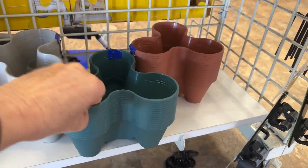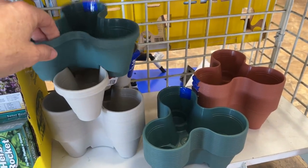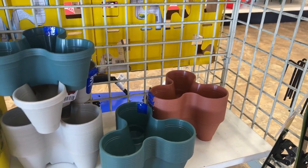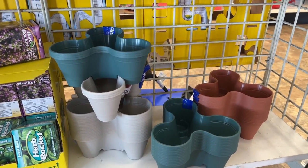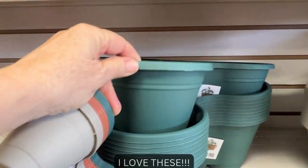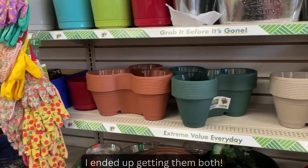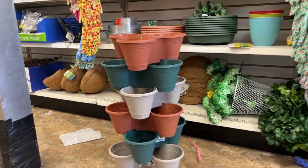Oh, this is so cute — check this out, it's one of those stackable planters. You stack them and put them sideways like this. I think it would be really cute to mix the colors — the orange with the green and the white. This is a great way to start your seeds if you don't have a lot of space. I actually might get these — sold to the lady with the crazy hat! They have bigger ones too, but I think these little ones are kind of cute since they don't take up a lot of room. I put one together just to show you — isn't that adorable?